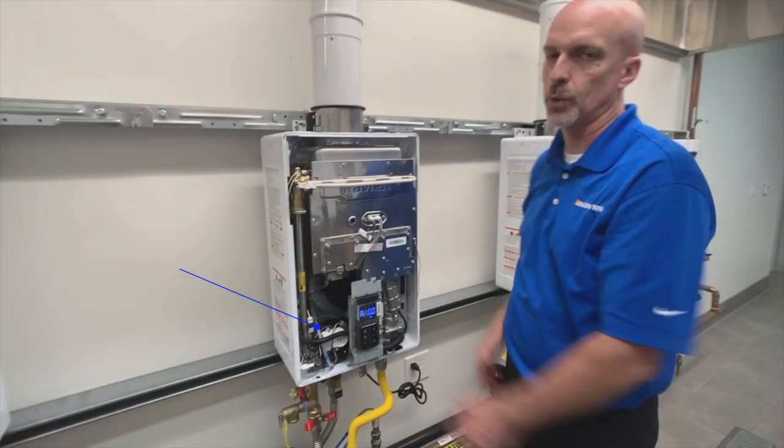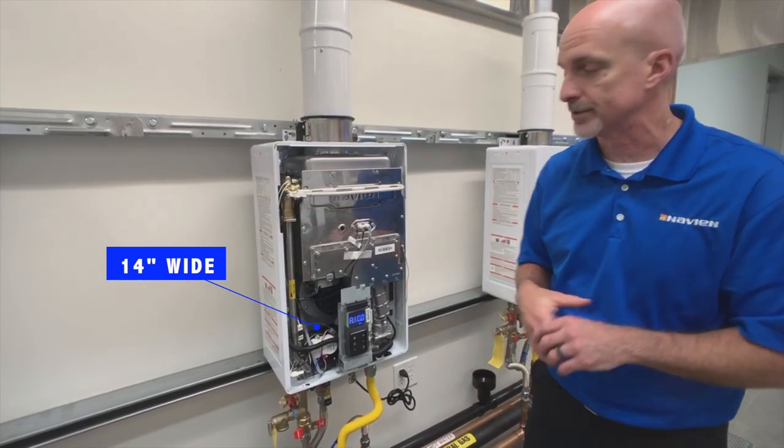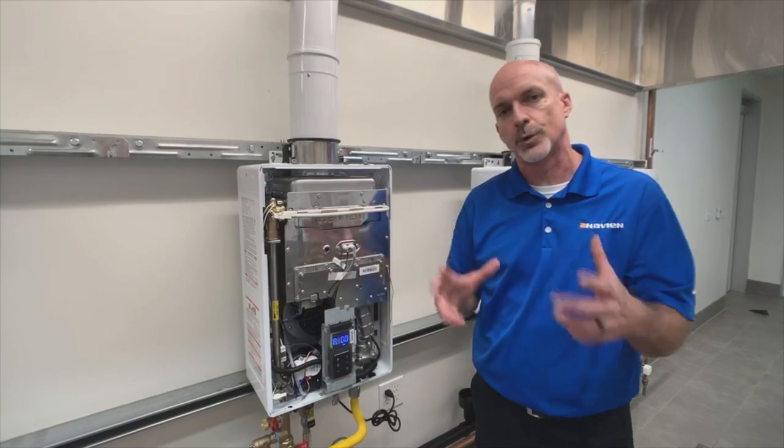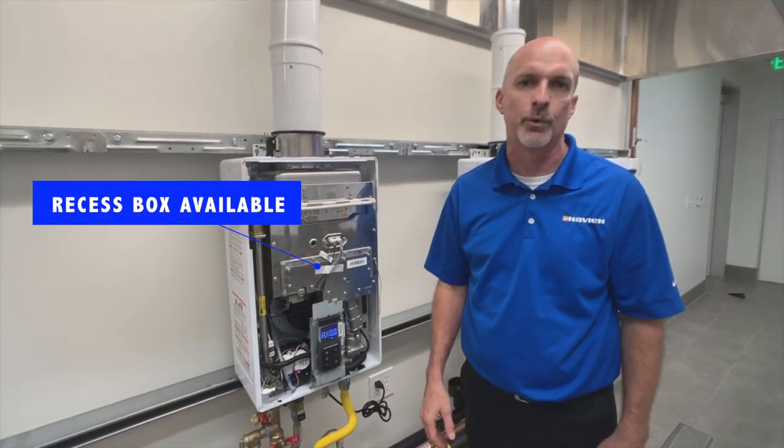It's 14 inches wide, so it will fit into a standard stud space. One of the features with the outdoor unit is there's a recess box, so you can set that back into the wall if you're in a warmer climate where we put them outside.